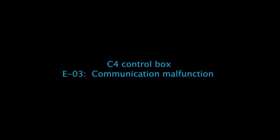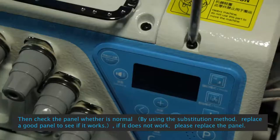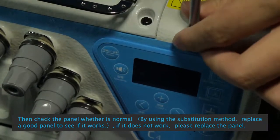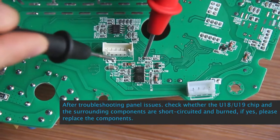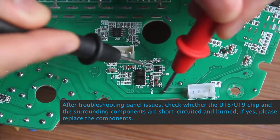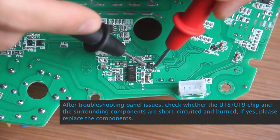C4 Control Box E03 Communication Mode Function: First step, check whether the panel communication line J3 is loose. Then check the panel using the substitution method — replace with a good panel to see if it works. If it does not work, replace the panel. After troubleshooting panel issues, check whether U18 and U19 chips and surrounding components are short-circuited or burned. If yes, replace the components.